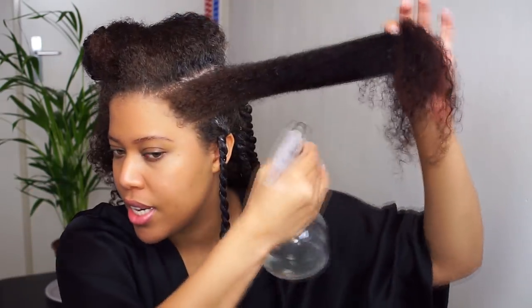So now we have 5 twists on the left side and also 5 twists on the right side. I'm going to spritz the hair with water because my hair is getting pretty dry — my hair always dries quickly, so I need this in my life. You see this? Need to cut this off.